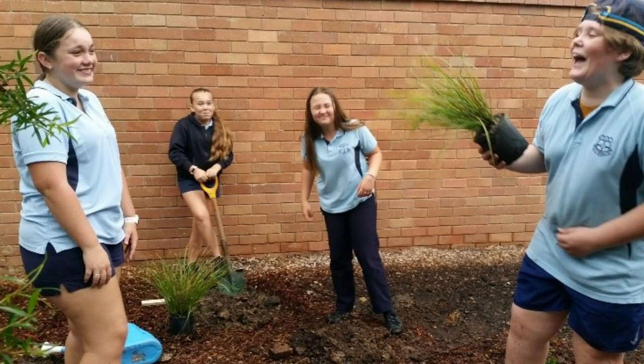The kids actually take a bit of ownership of the garden. One of my focuses was getting kids to really take some ownership of that space, and that side of it really works.